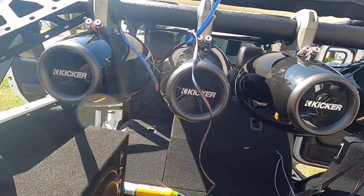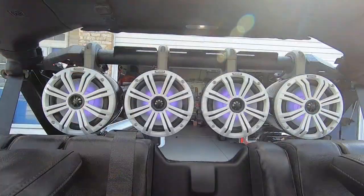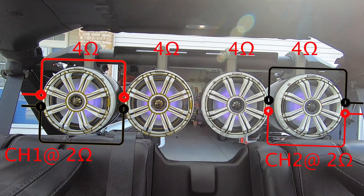The speakers are four-ohm speakers and I'm going to wire them two speakers per channel in a two-ohm load configuration. Here is a little diagram so you can see what it looks like.